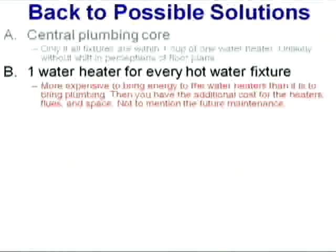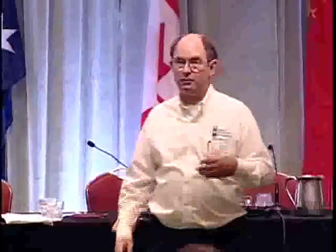How about one water heater for every hot water fixture? Anybody here a plumber who'd like to install lots of water heaters? How many here maintain the water heater at your home? What if you have two? Three? Four? What do you think the odds of people maintaining two or three or four water heaters in a house are? Very slim. So I actually think we've got a difficult problem of future maintenance with that approach.